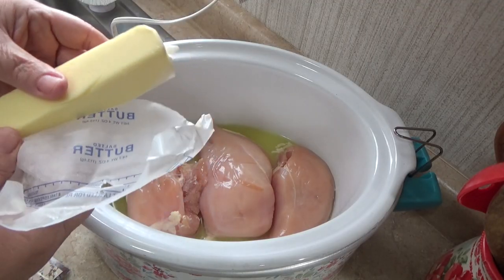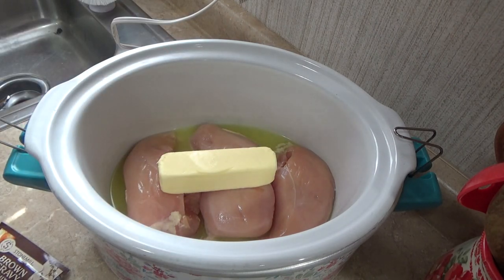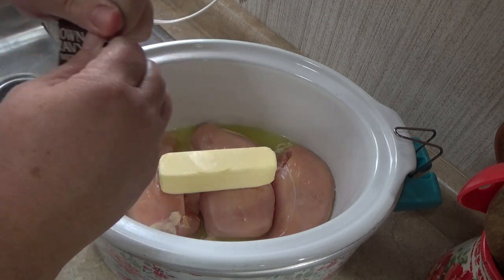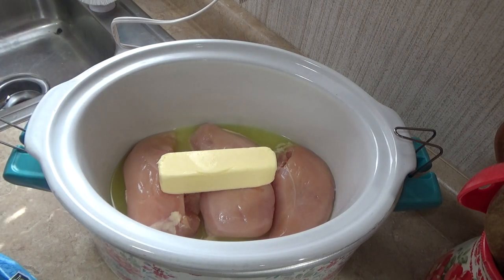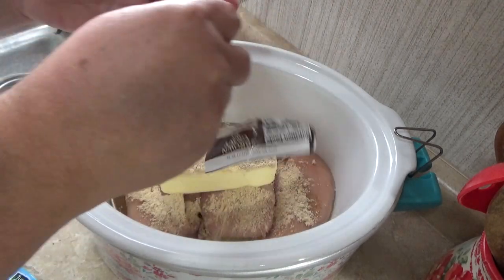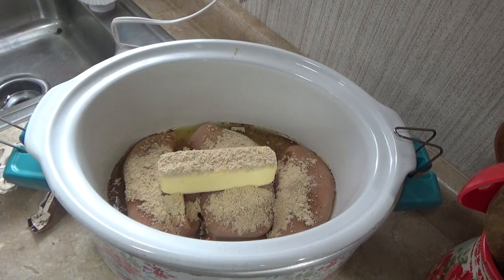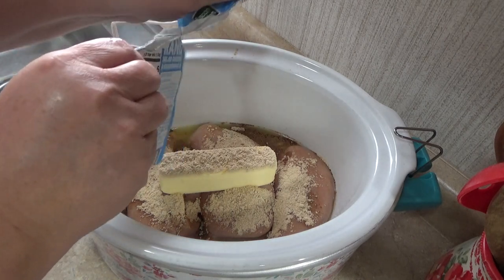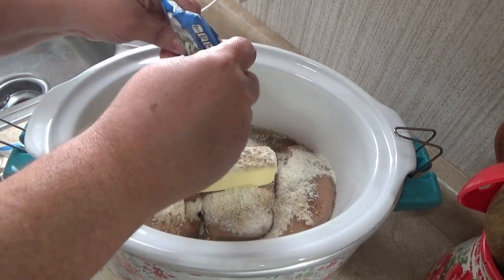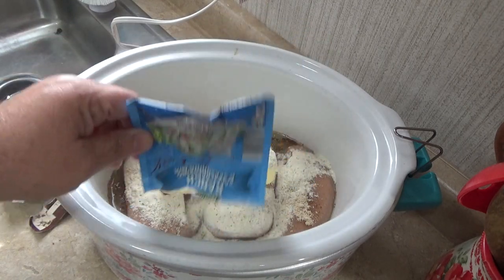Next thing you do is just throw in your stick of butter — just lay it on top just like that. Grab your packets — this is the brown gravy. Dump that in, just kind of dump it all over it. It's all going to cook down so it doesn't matter; it doesn't have to be precise. Then throw in your ranch seasoning — the whole pack.